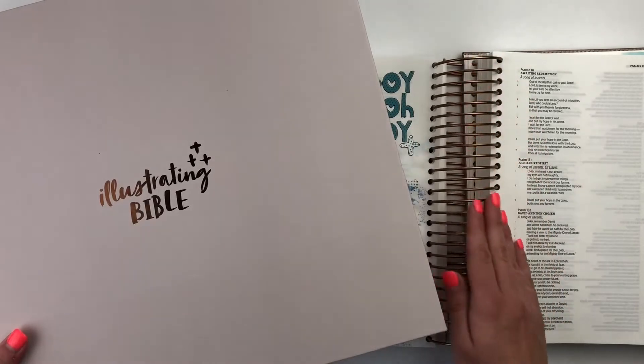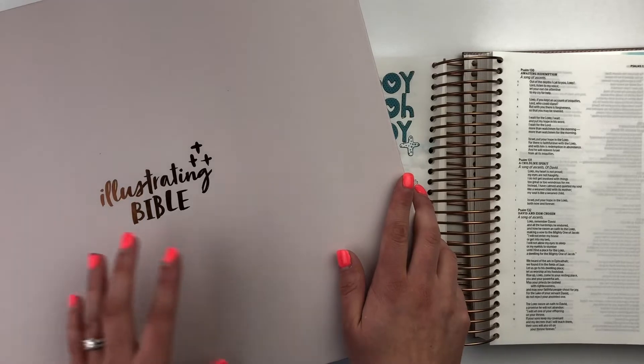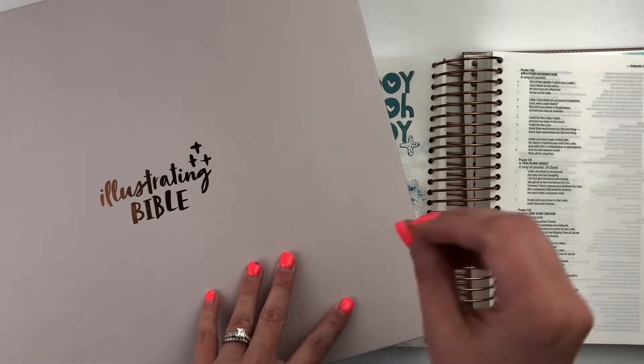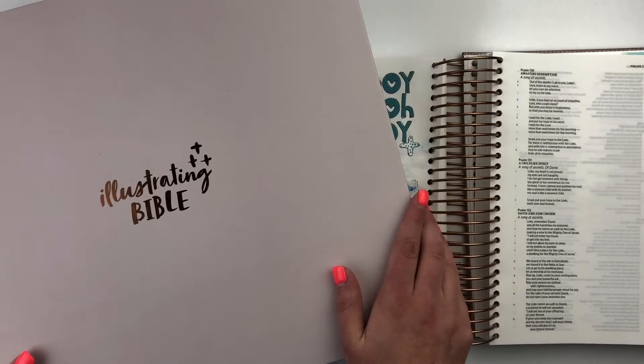It is spiral bound, so it lays flat, so you can work in any part of the Bible without having that awkward binding keeping your Bible from laying flat. So it's just a great Bible, and I hope you'll check it out.